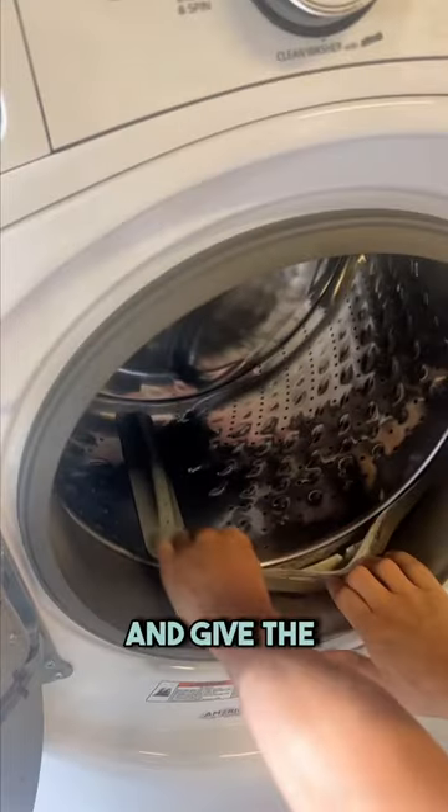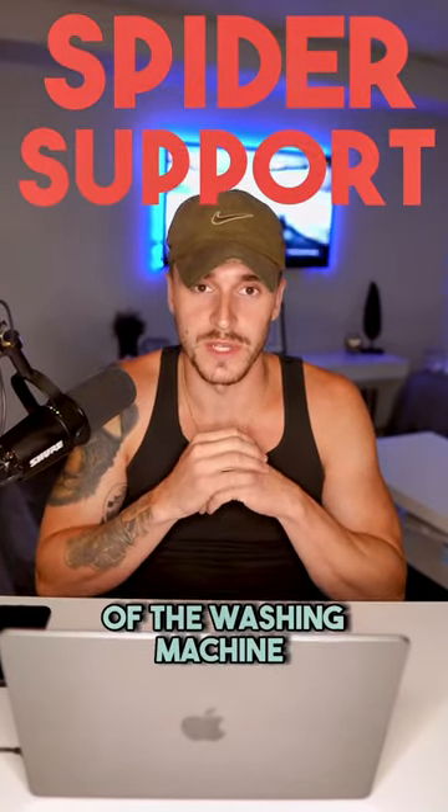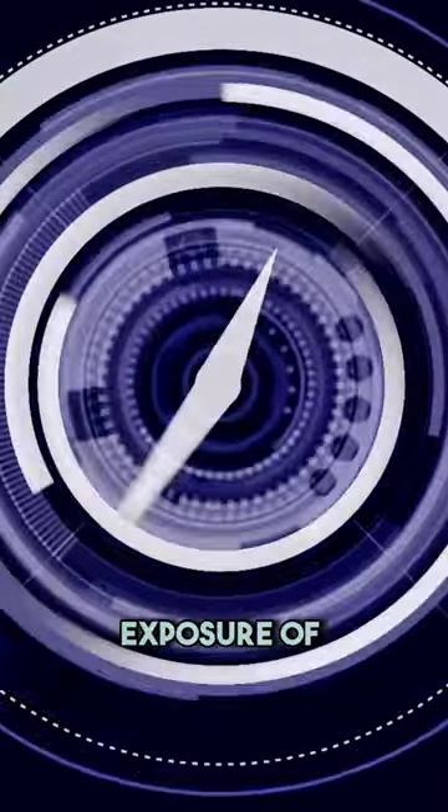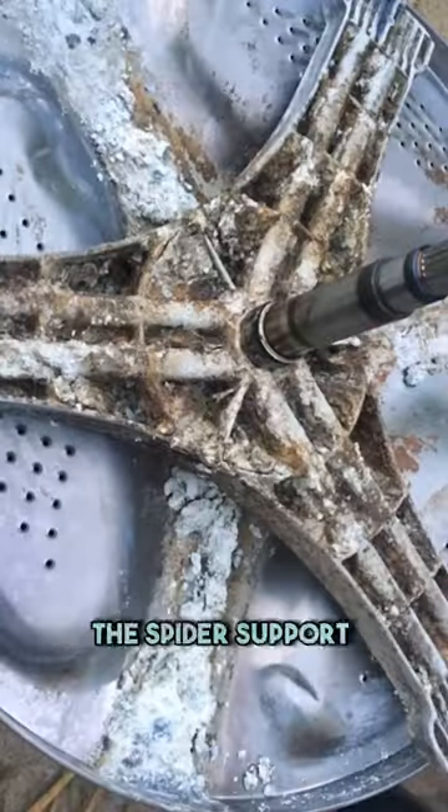Open the drum of the washing machine and give the drum a good shake. The reason you hear this noise is because the spider support assembly inside the back of the washing machine is shot. Over time, due to exposure to water, detergent, and even overloading, the spider support arm becomes corroded and begins to break down.